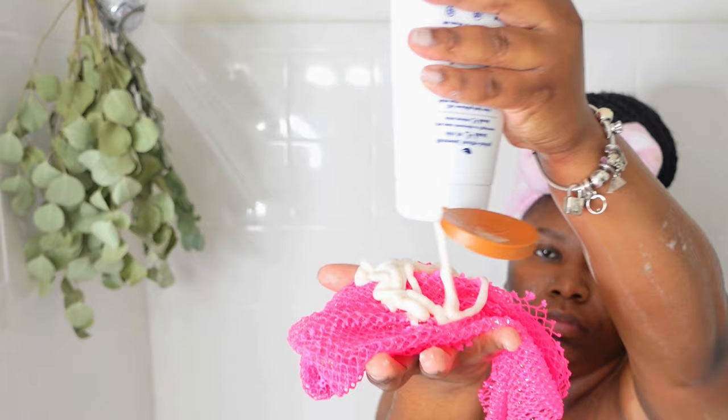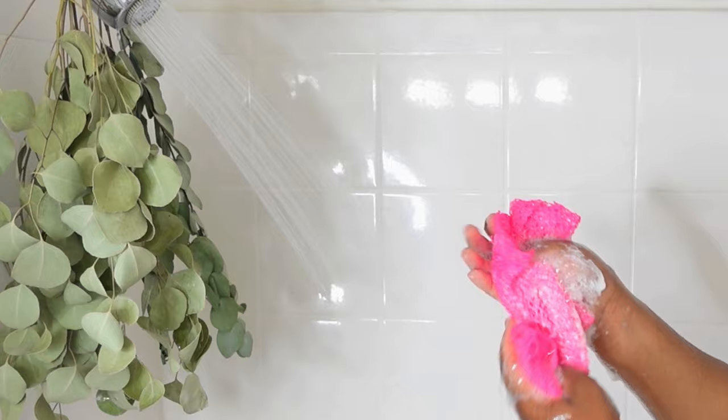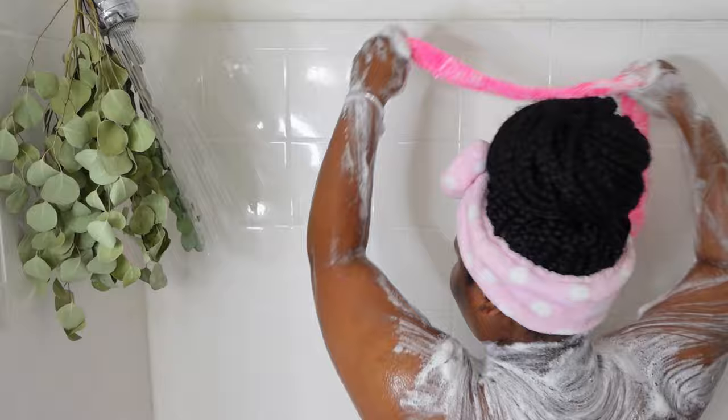I then go in with my smell goods, and with these, you do not wanna use them downstairs because they can throw off your pH. I use my exfoliating net and first my Dove Shea Butter and Vanilla body wash — I scrub my whole body top to bottom, including my legs. Don't forget your legs; they need the same loving that the rest of your body gets.